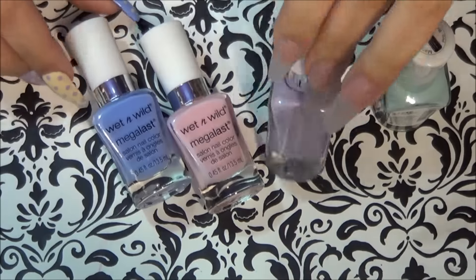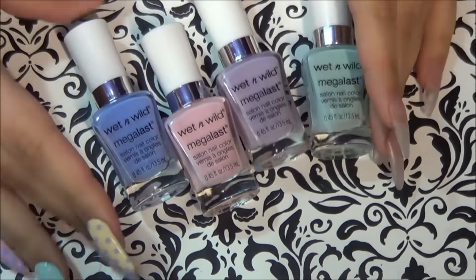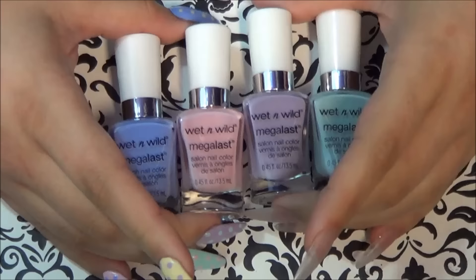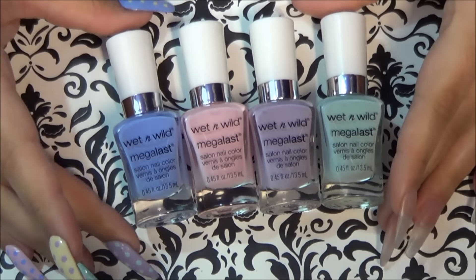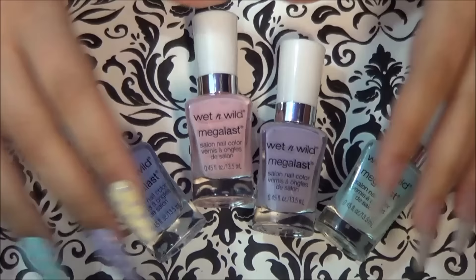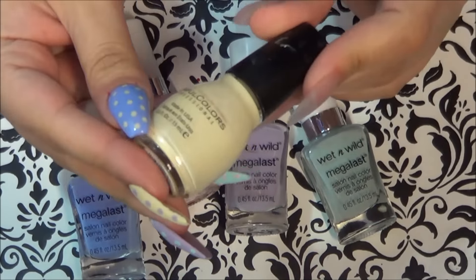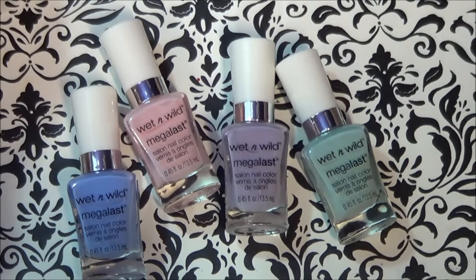These are the main colors I'm using today. These are the new Wet n Wild Easter Spring collection. I've actually been looking for these for a couple of weeks and I finally found them in Walgreens, so if you are in the same boat as me, that is where you can find them. And just because I feel like they were missing a shade, I'm using Sinful Colors Unicorn. All the polishes and their names will be listed in the info box down below.